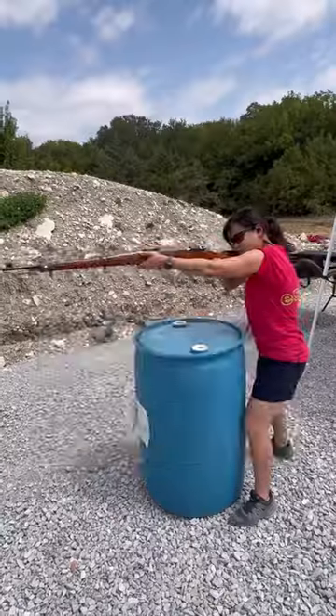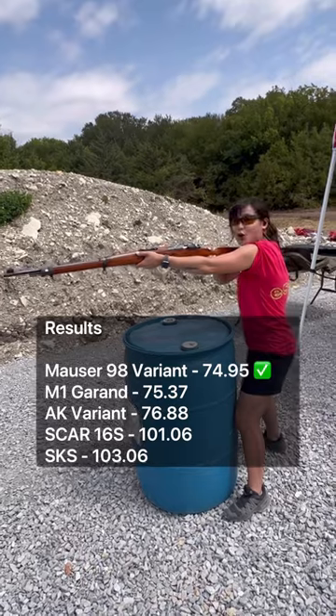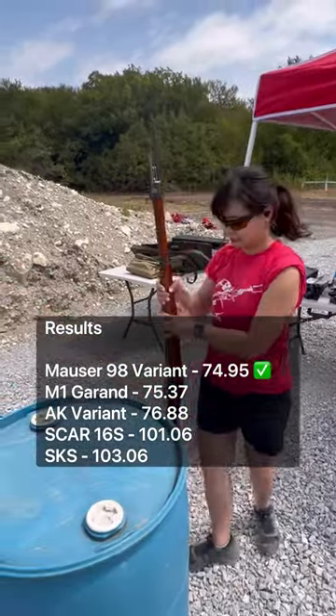Look at that! Are you surprised that she did better with this than the other rifles? How tall are you — like 4'11"? Yeah.